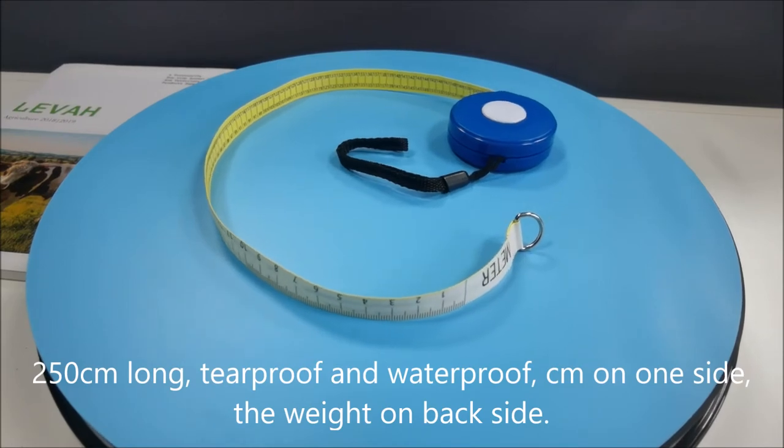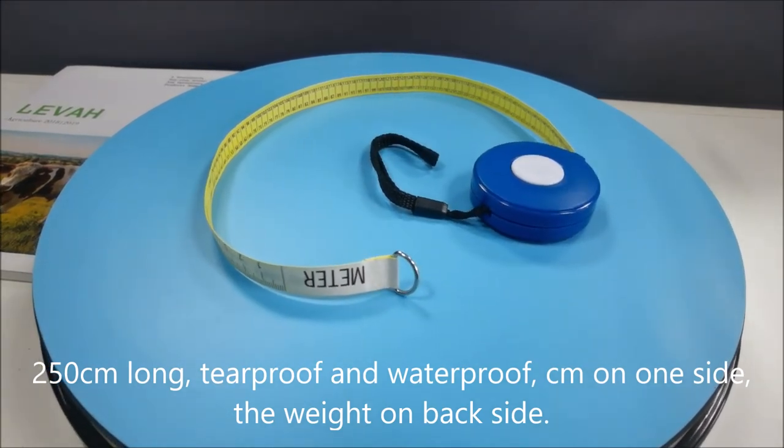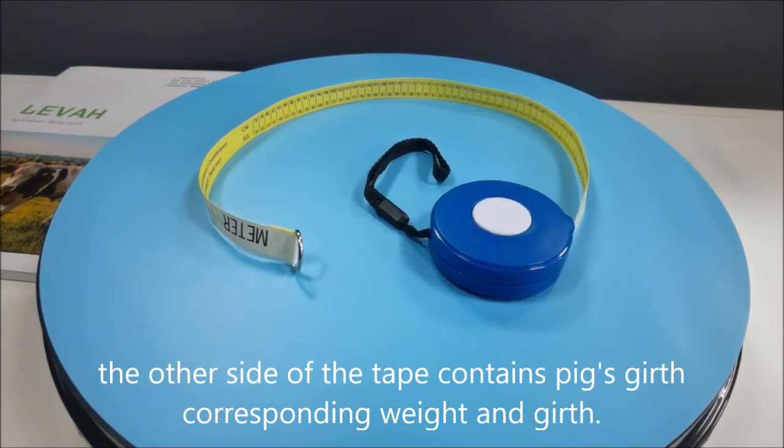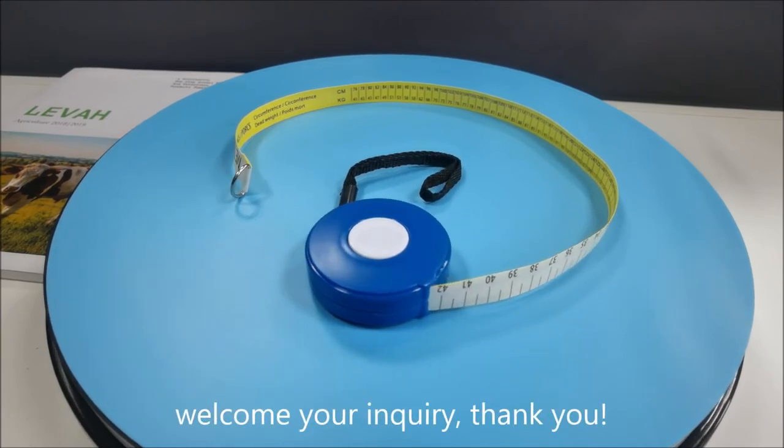250 cm long, tear-proof, and waterproof. CM on one side, the weight on the back side. The other side of the tape contains the pig's girth corresponding weight and girth.